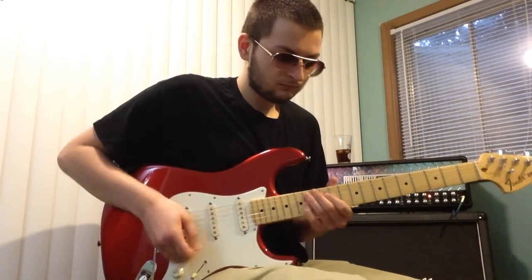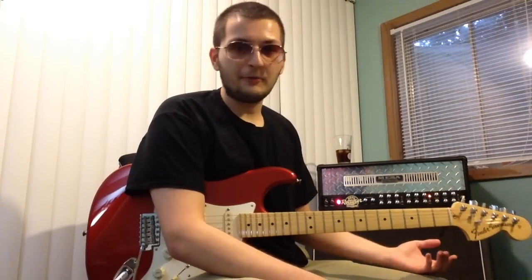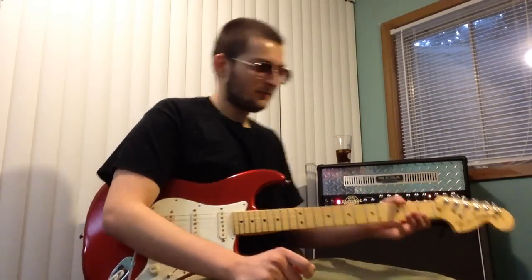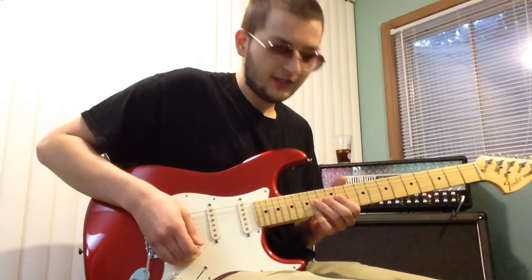Something along the lines of this — stuff like that. Vibrato is how your lines sing, that's what makes everything melodic. It gives a melody, it gives it a voice. So what we're going to do is bend up to the B note right here on the G string.